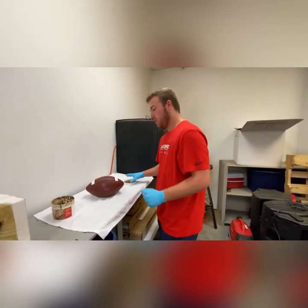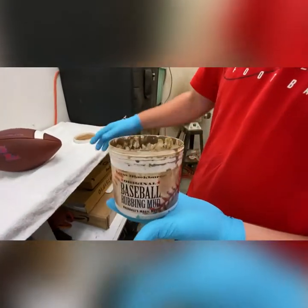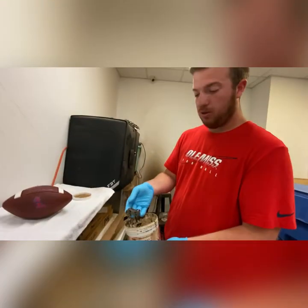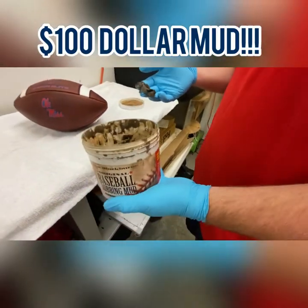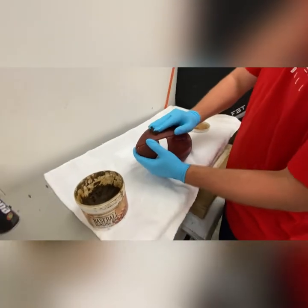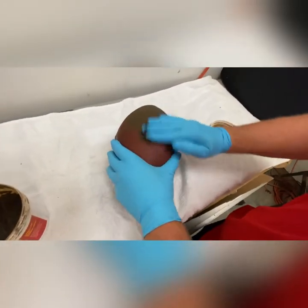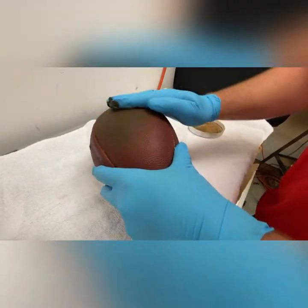This step right here is the rubbing mud. This mud, believe it or not, costs a hundred dollars a can. We'll add a little water to get the mud to spread out a little better. We take this mud, apply it to the ball, give it a good scrape down at first, then rub the mud in — just give it a good spread around the ball to make sure all parts are covered for a consistent rubbing in.